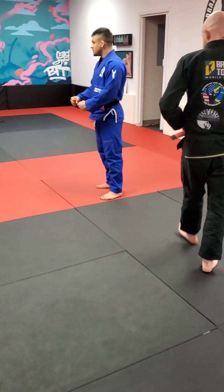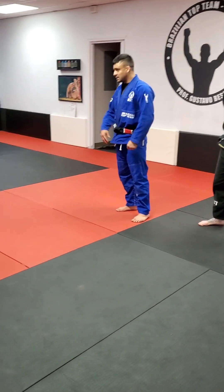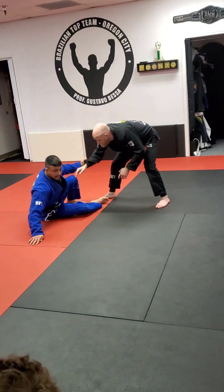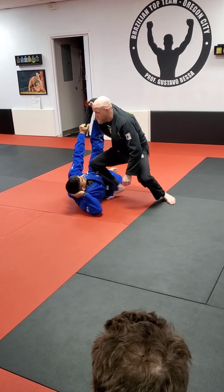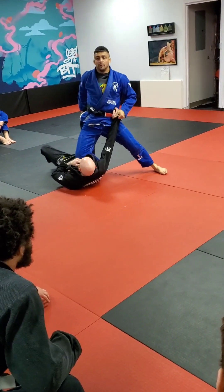You guys are probably thinking: what if he just puts his knee on my belly? That's exactly what I want. I do this move — I set people up with it all the time. I'll be playing guard and literally lay down like this, because I want him to come in and try to put his knee on the belly. As soon as he does it, I'm going to go ahead and sweep with my knee on the belly.